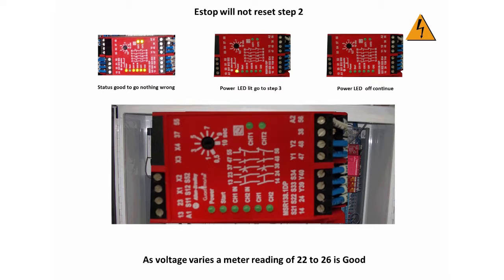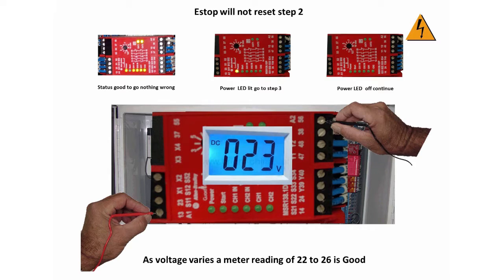SR1 is a DC circuit, so with your meter set on DC, place the positive lead on wire number 50-1, screw terminal A1 on SR1. Place the other lead on wire number 52-1, screw terminal A2 on SR1.